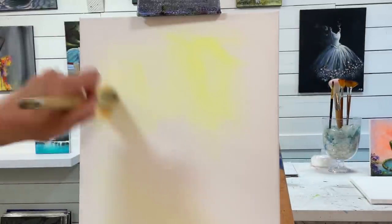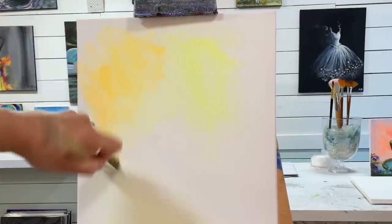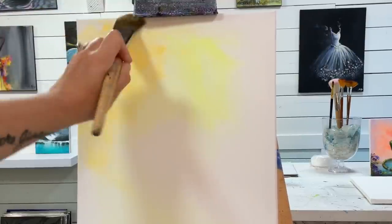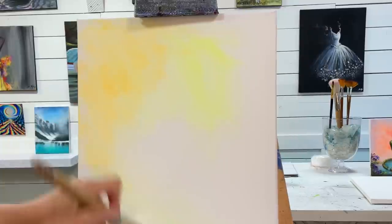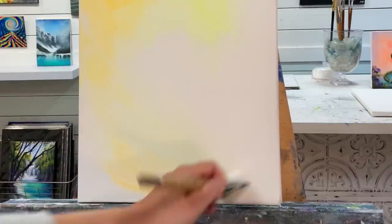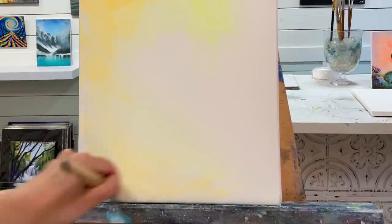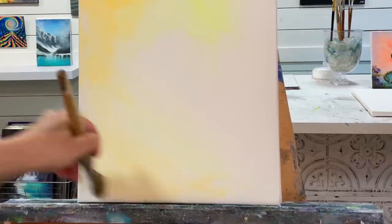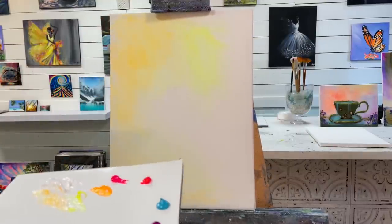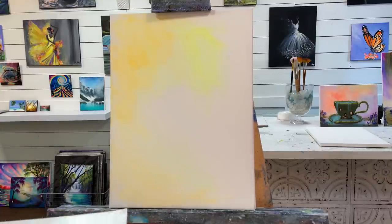Right away I'm going to start overlapping with the warm yellow. I'm going to add a little bit down here as well. This is what I meant before when I said I'm going to use part of the first color to go over with the next color. I'm going to wash my brush out — I want a clean brush for my next color.